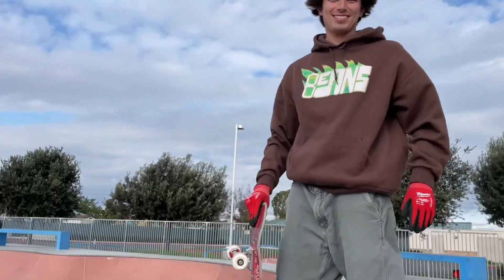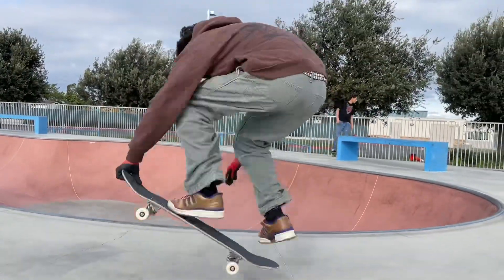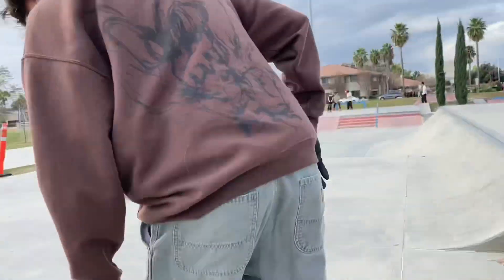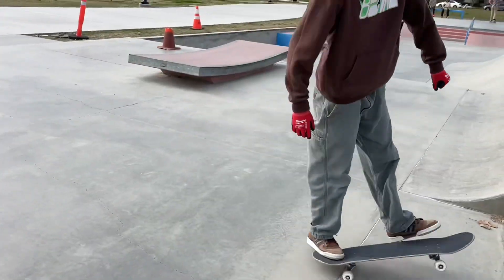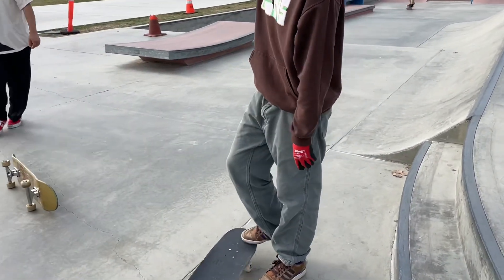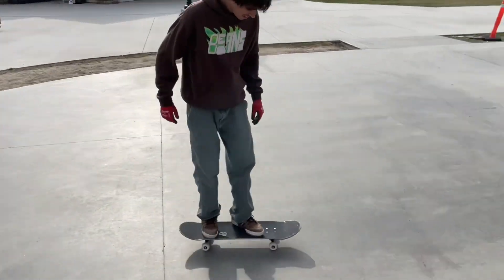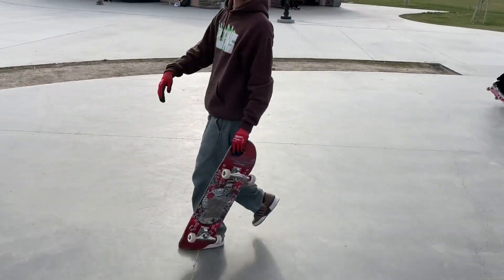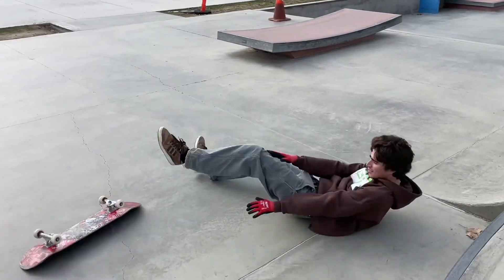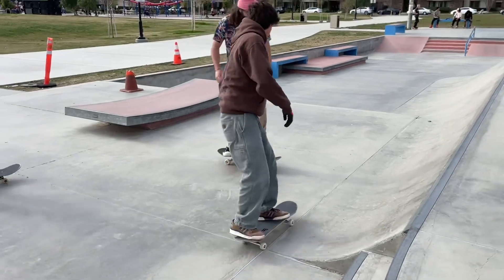First, before you do anything, we need you to ollie — like this, here. Yes, but come down here and roll. All right, now stand like this and just tuck it in your foot. Okay, now put the two and two together, go. You gotta get the timing — it's really quick, the whole jumping thing is really quick. You got this, bro. You got the gloves on, so you don't have to overthink it.